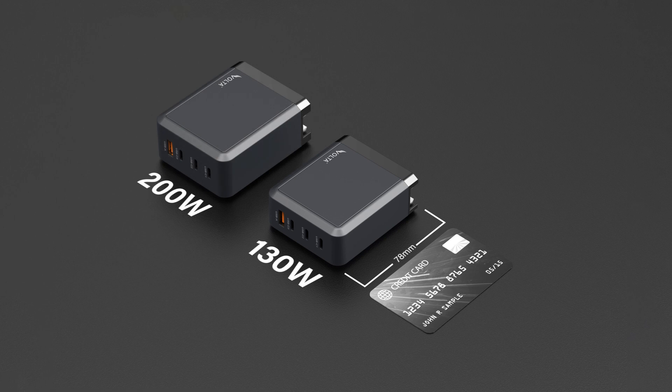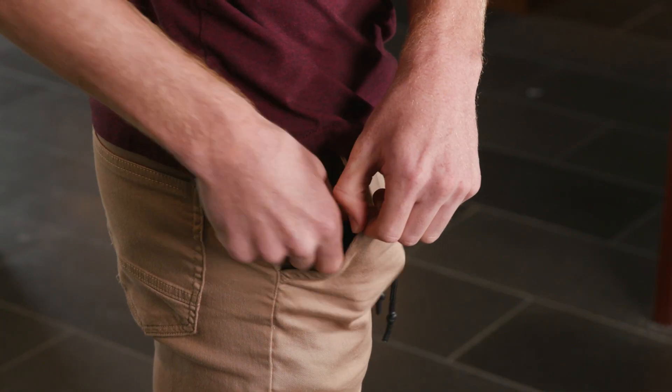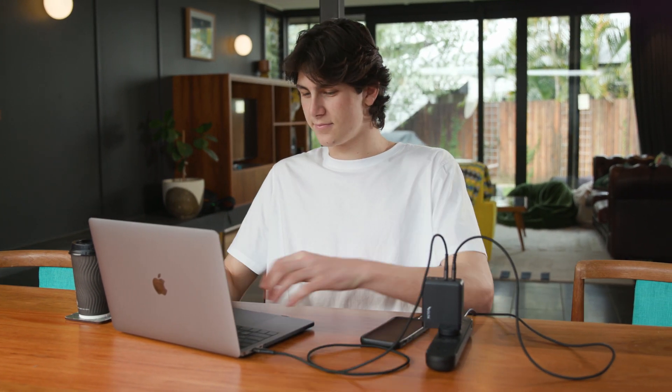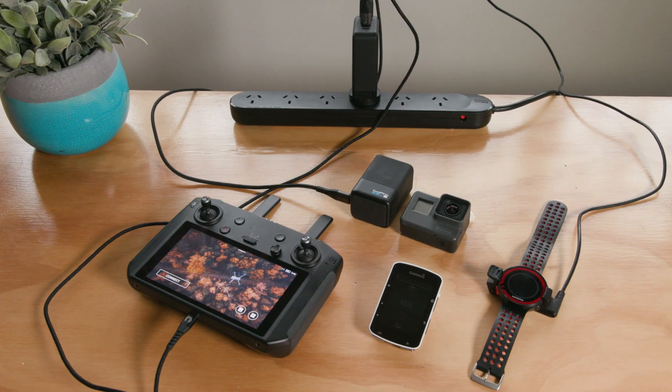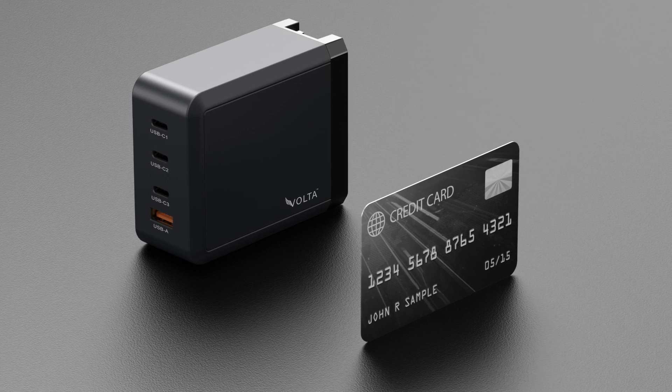Or you can almost double the power with a 200W charger that measures only 84mm in length, with both fitting easily into your pocket as reliable companions for fast-charging all USB and USB-C PD devices — that includes your laptops, smartphones, game consoles, iPads and much more. All with a charger that is smaller than your credit card.